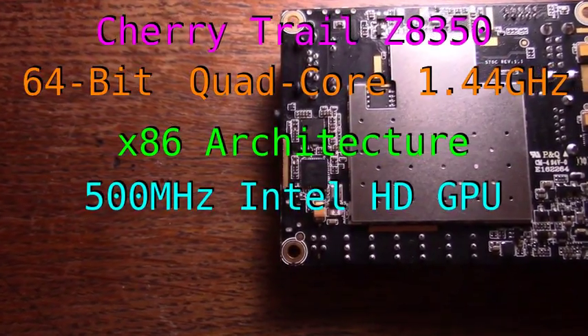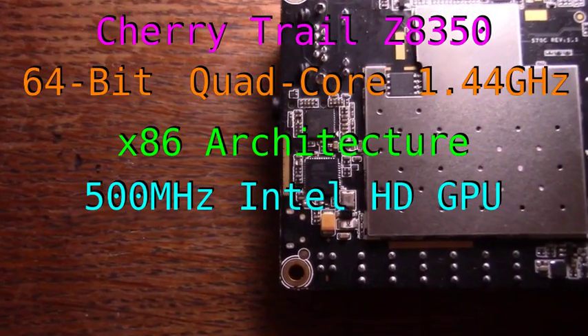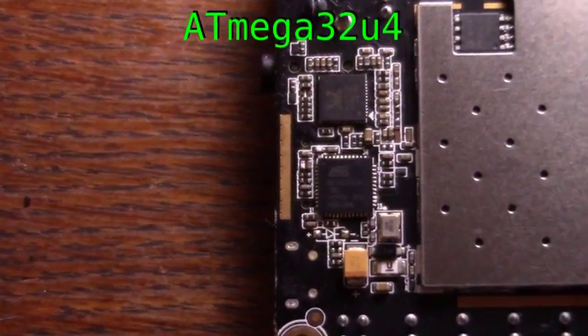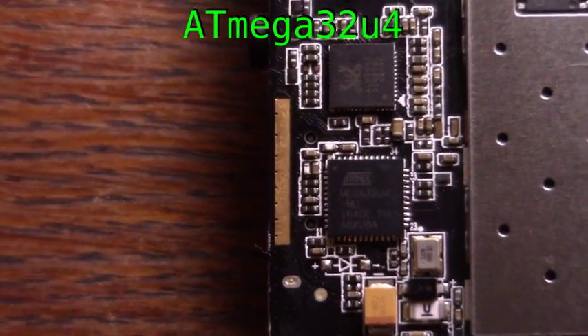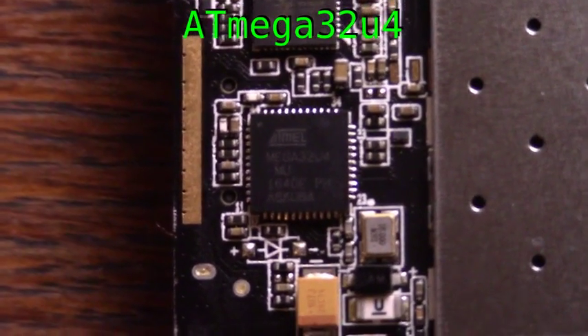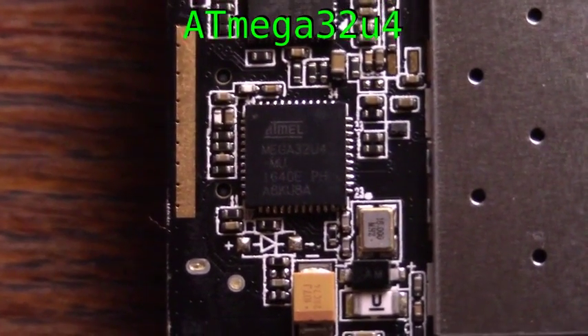For graphics, the board packs a 500 MHz Intel HD GPU. On top of all of that, the Latte Panda also contains a 16 MHz Atmega32U4, which is basically like having an Arduino built in. This allows for running real-time code outside of the main processor without having an extra board taking up space.